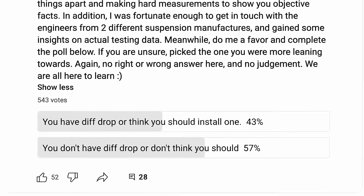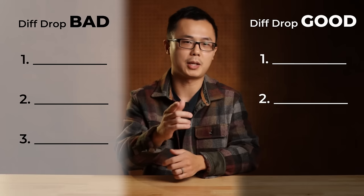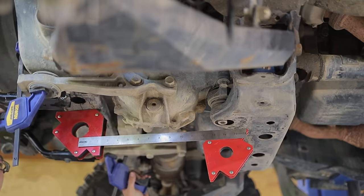Welcome to Tinker's Venture, I'm Kai. From the recent poll I did on YouTube, roughly 40% of you think you should have a diff drop, and 60% voted against it. Should I get a diff drop is one of the most frequently asked questions I receive. There are plenty of anecdotal theories over the internet, both for and against a diff drop. But to get a well-educated conclusion, we must consider both sides of the story and understand the physics. In this video, we'll look at actual measurements on actual parts. By the end, you should have a much more definite answer about diff drop. Make sure you watch to the end, where I will share an unpopular recommendation on what you should do instead.